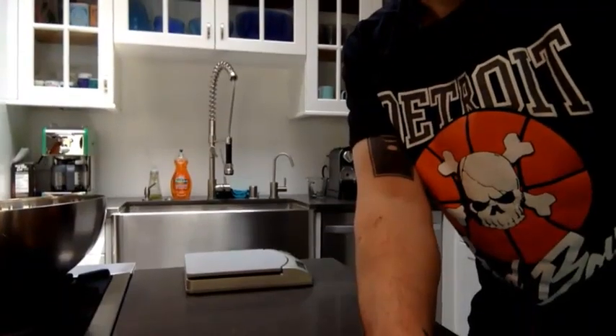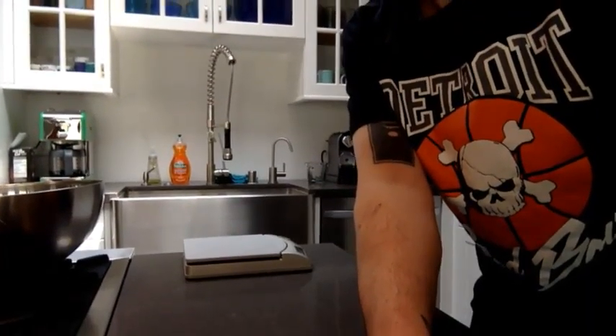Bread flour is ideal because of its high gluten content. All-purpose flour will work but the results will not be the same. I'm going to do everything by weight for the proper results — I recommend you all do the same — but I'll give you all the conversions as I go through the steps.